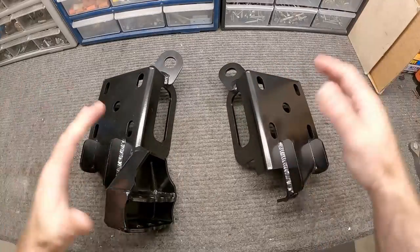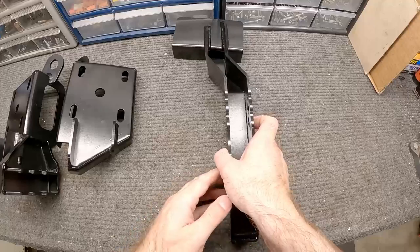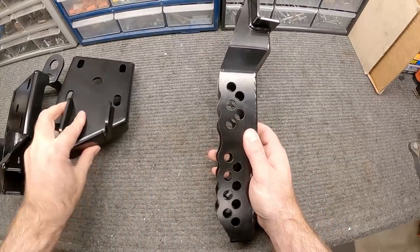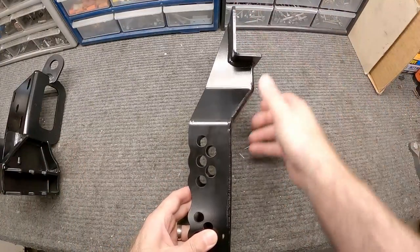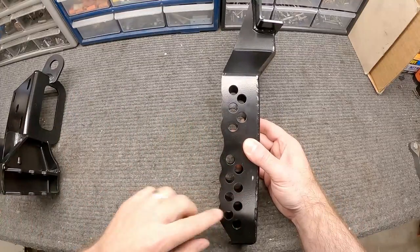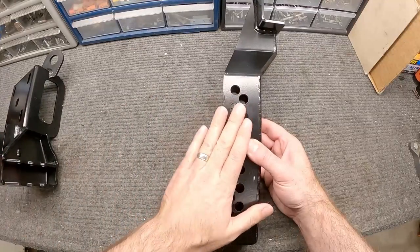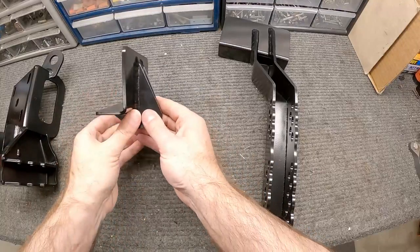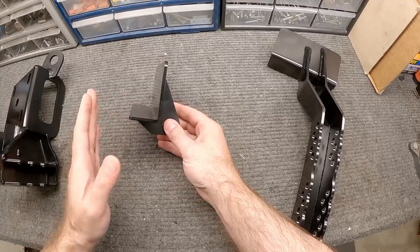From here we'll take a look at the frame mount. This is going to go on the passenger side — if you look from the back of the car, this is how it's going to mount. You've got the frame coming up through here, a bar going across here, and this section down here is going to mate up with the spring plate with the adjustable bar. This is the driver's side frame mount and they also include plates that go on the backside to help box it in.